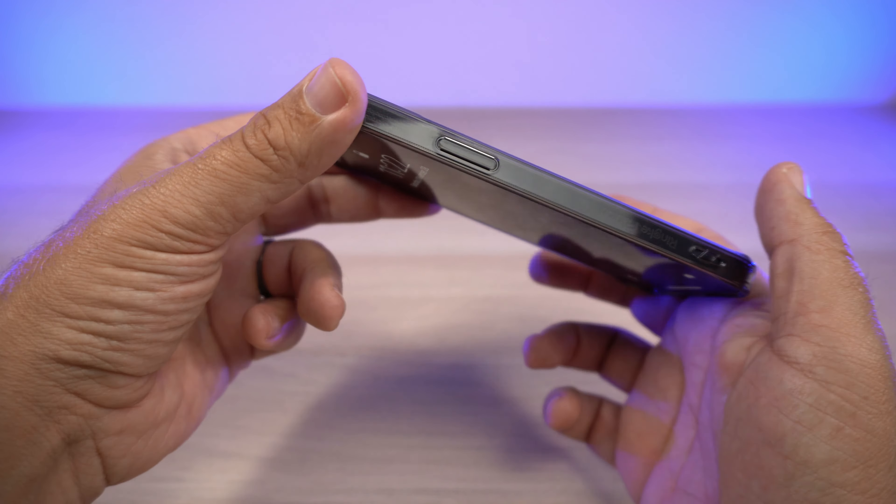Let's look at the lip on the camera bump. You do have a nice little lip — it's very slim but it gives you the confidence to put it face down. Let's do the shake test — actually, no wobble at all. The camera bump is not going to interfere with your experience since even though the lip is there to protect from scratches, the phone isn't going to be shaky or wobbly.